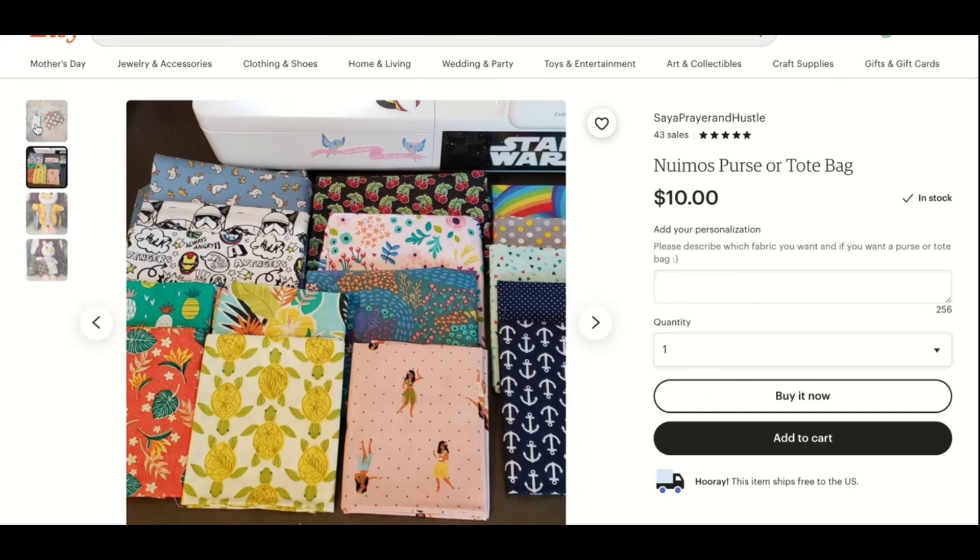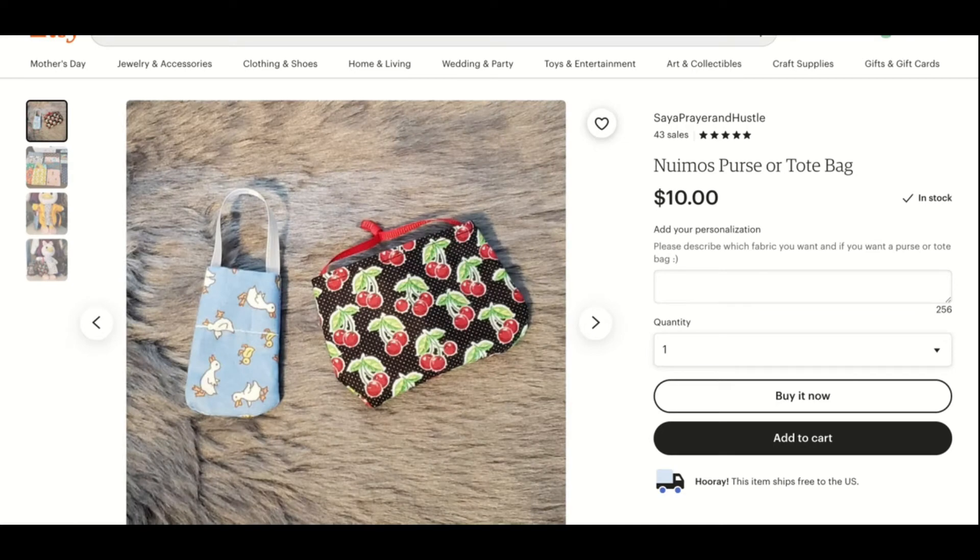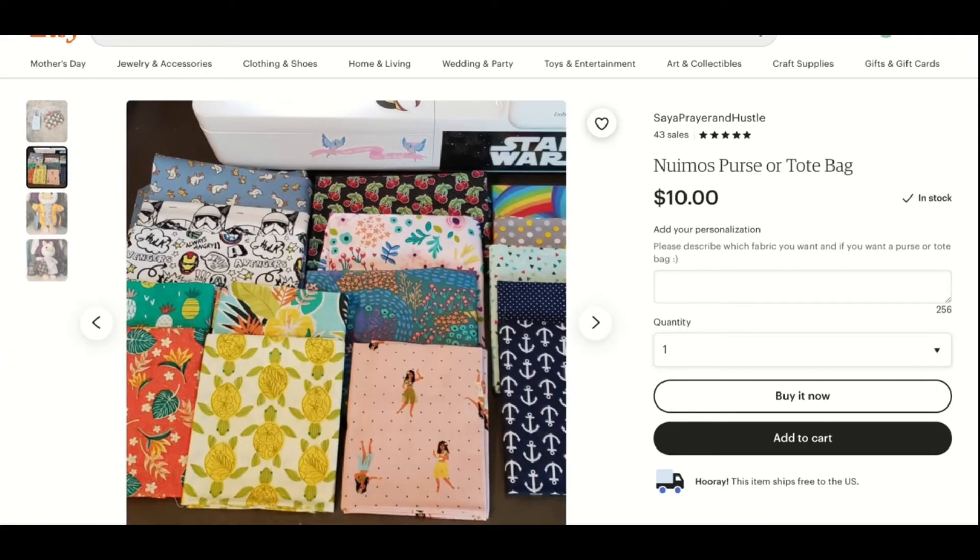Now let's take a look at her Etsy page. Here's an example of what a product page looks like on Say a Prayer and Hustle. I'm in her tote or purse section because her other items are sold out right now — she's working on orders. You go to the second image to see the patterns available, then you choose the pattern you'd like and put it in the notes. She has a lot of really cute options. I really like the turtle pattern — that was one of my top selects but I went with the anchor for a more formal look. The cherry pattern is really cute as well. There isn't a pattern here I wouldn't like, long story short. She has a lot of variety to choose from.